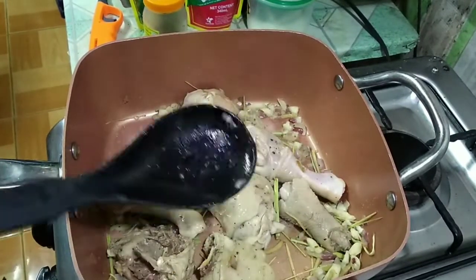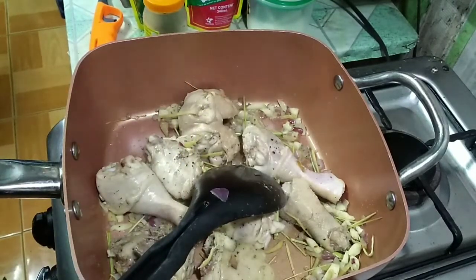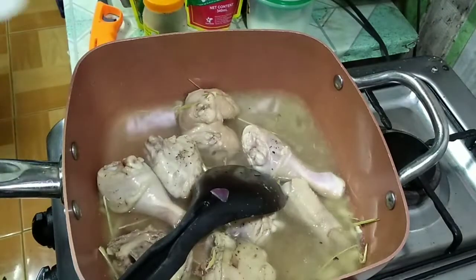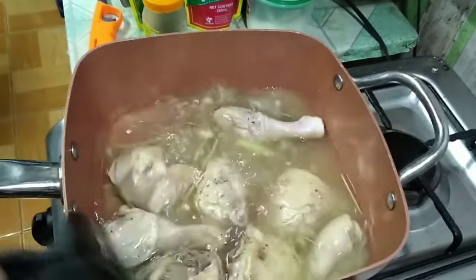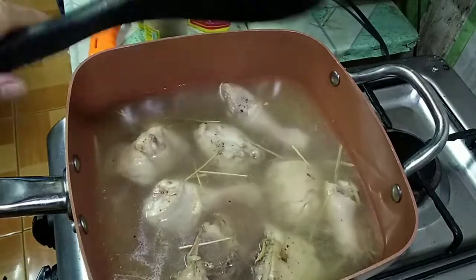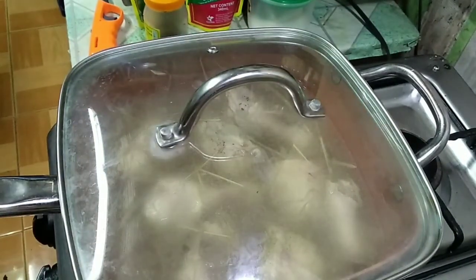Pwede na tayong maglagay ngayon ng tubig — tatlong cups na tubig — at lagay na rin natin itong sabaw ng buko. Takpan muna natin guys para kumulo, pakuloyin muna natin hanggang sa lumambot.